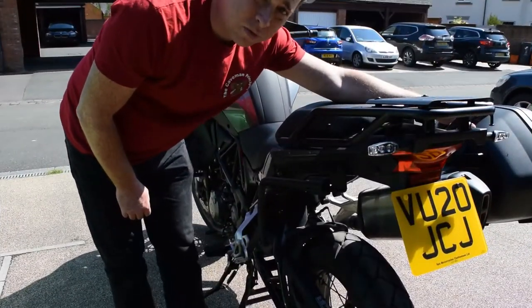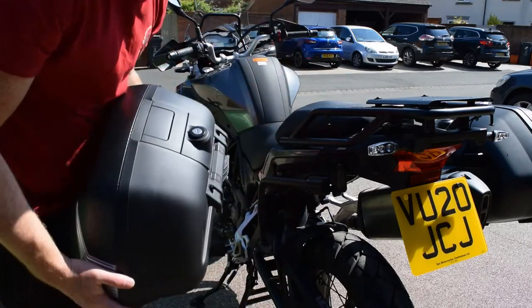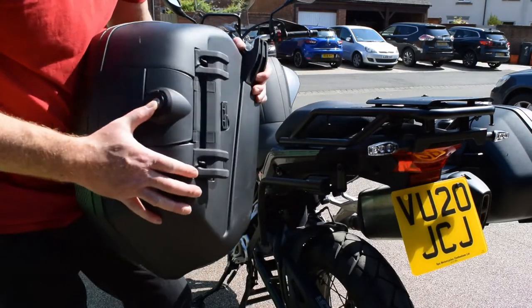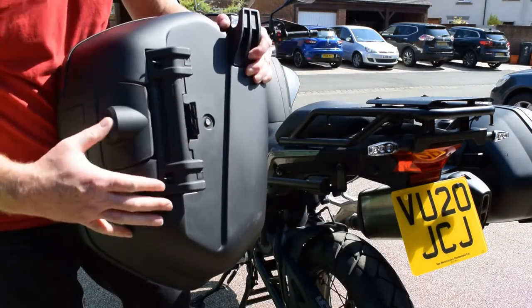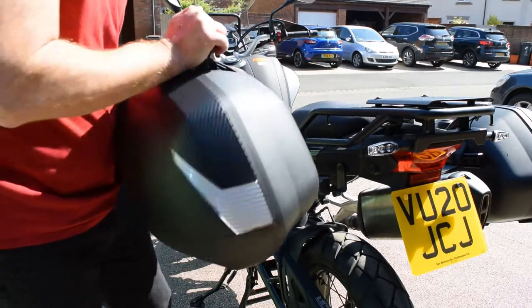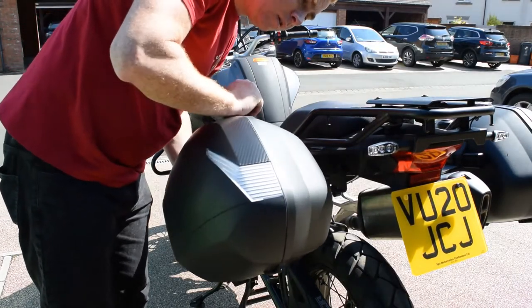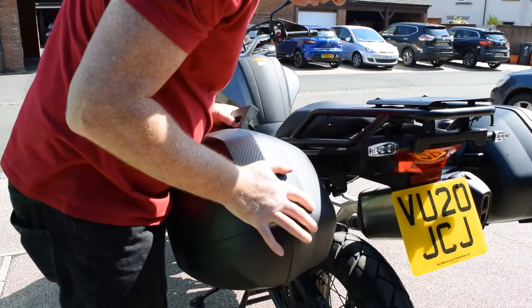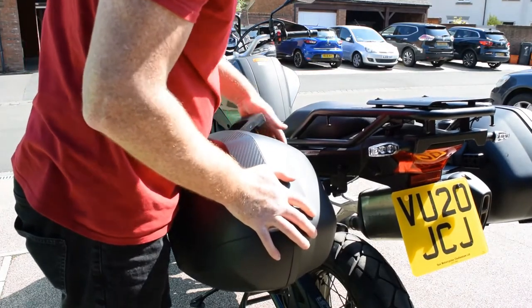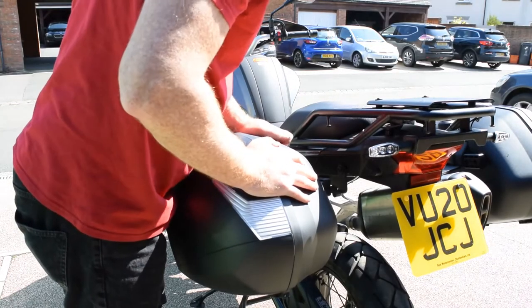We've got the exhaust side fitted, this side to go — same as the other side. Push the button, handle comes up, and this bit pulls back. Hang it over the top, make sure it all fits, and push the handle down.